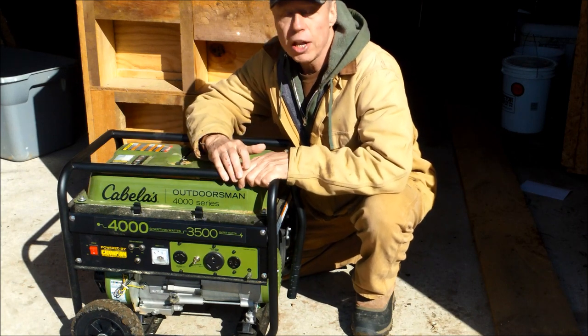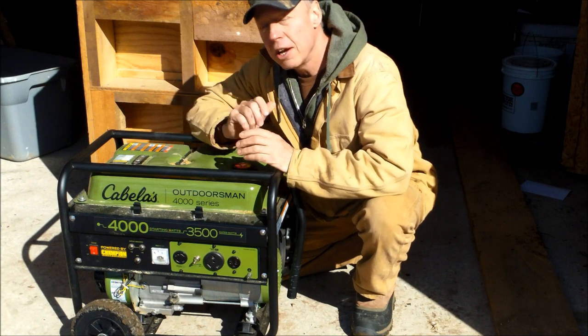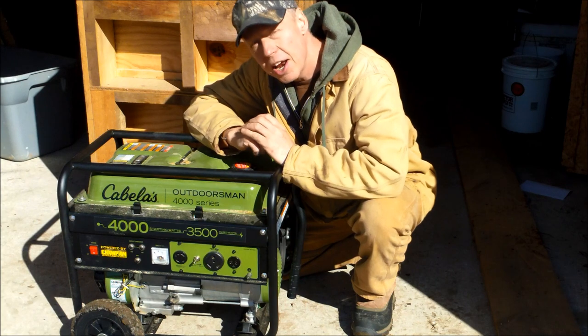Having one at each cabin is very convenient. I don't always want to run a generator this size if all I want to do is charge my battery bank or run a few computers. So I made another investment into a smaller inverter-type generator and stuck with the Champion label again. This might be coming across as an infomercial, but I can assure you I'm not being paid by anyone. I bought this generator, it exceeded my expectations by far, so I bought another one — and then a smaller portable inverter model.